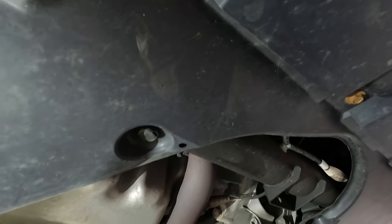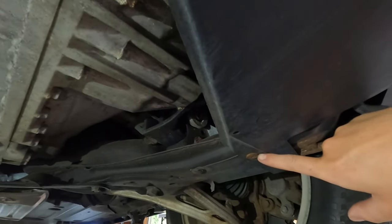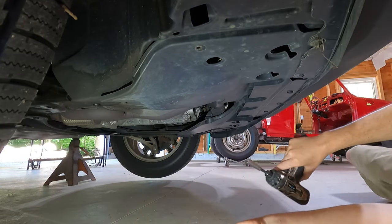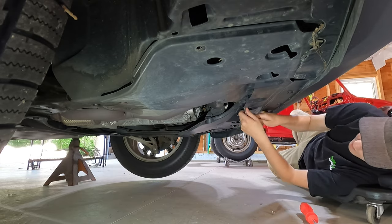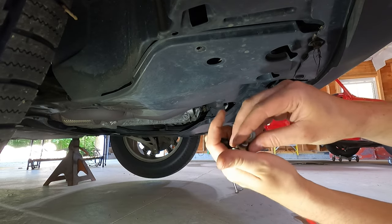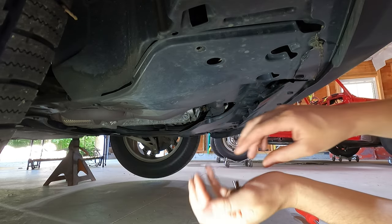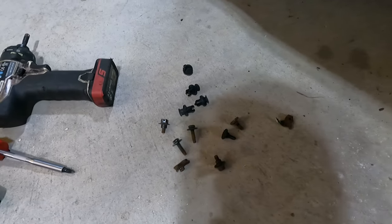There are a couple 10-millimeter bolts and some clips. These clips might break depending on where you live and if there's dirt and sand — Honda is not good with their clips, they break a lot, so just be aware. I can leave links in the description for these clips if you need them. This one in the back is a Phillips head, also on the back corners. So I'm going to get a 10-millimeter and start taking this stuff down. For these four 10-millimeter bolts on the bumper they are the shoulder bolts — Honda's are known to get rusty, so these were tough coming out. Go nice and easy so you don't break them.